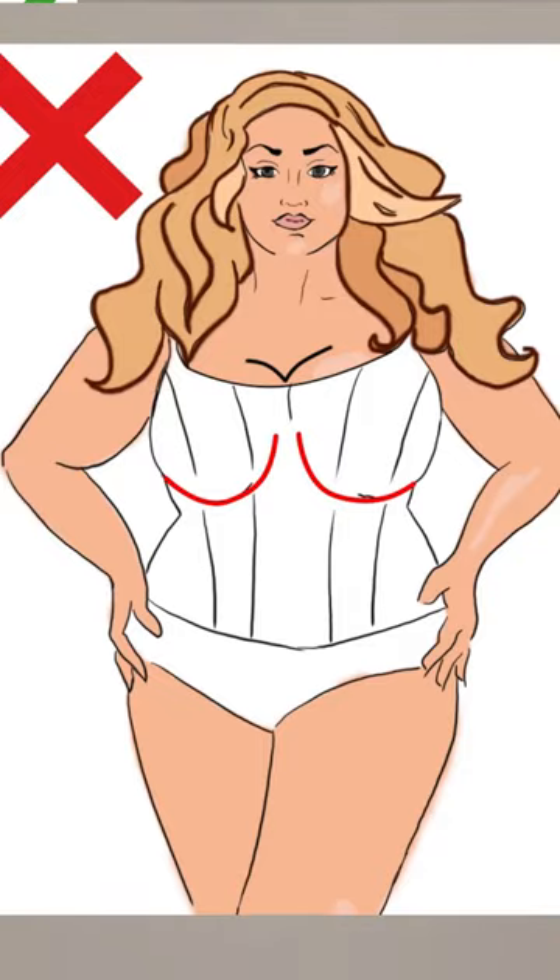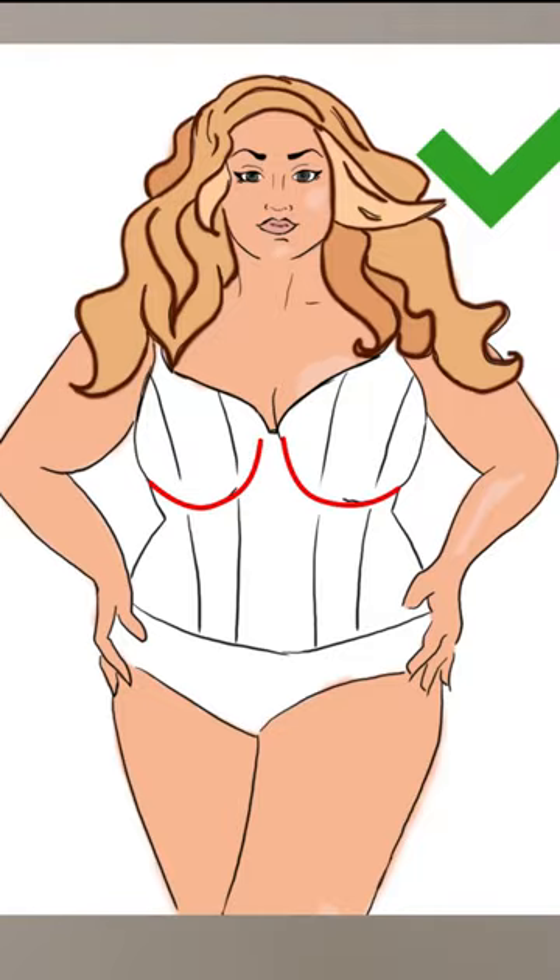It is not desirable to apply this technique for women with large bust wearing high neckline clothes. Nor is this technique suitable for high straight neckline corsets, whatever the size is.